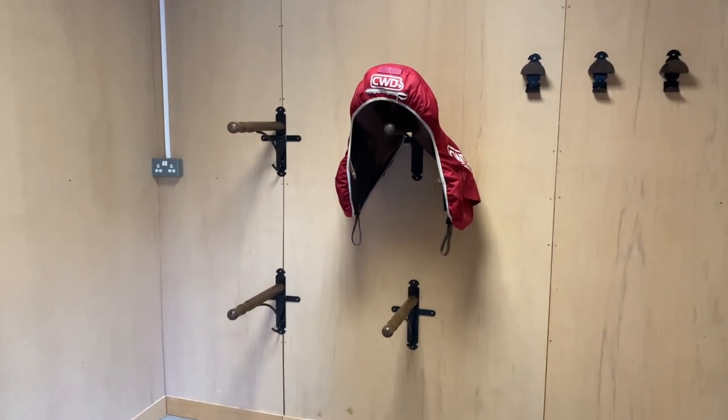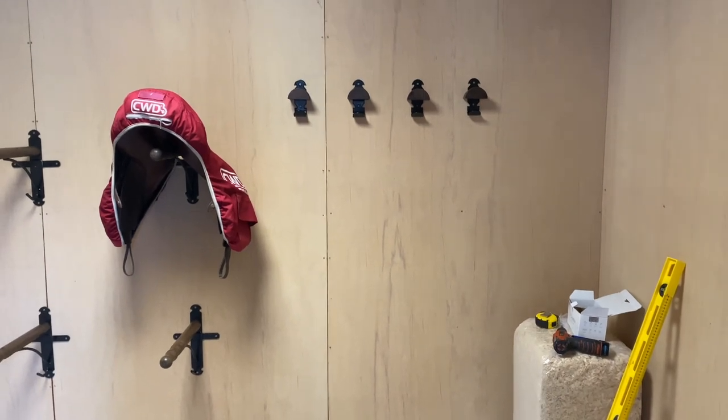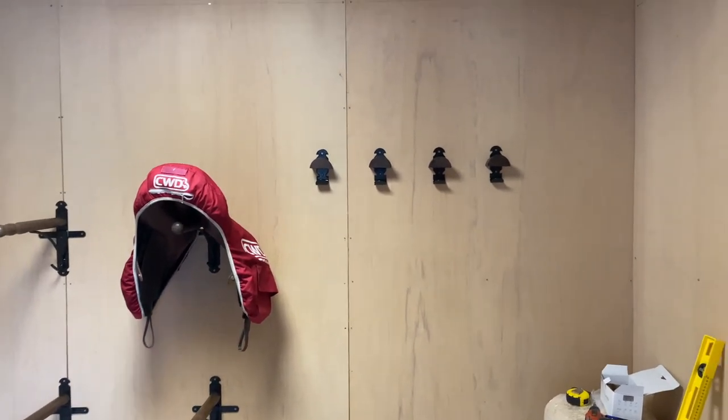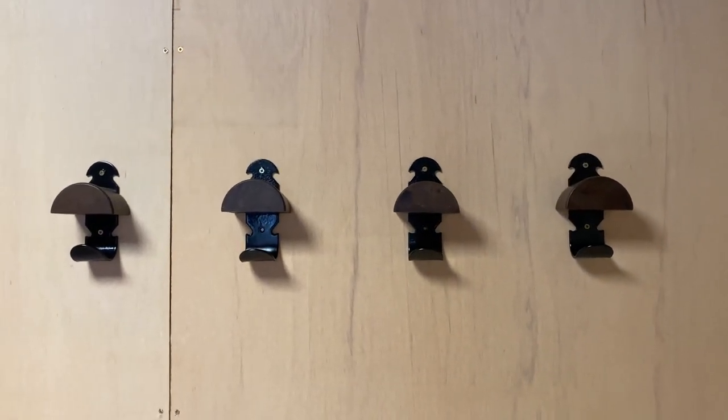Next up was furnishings. I bought these gorgeous saddle racks and bridle holders — I love them so much. I'll put the brand name up on screen. They were this dark wood and black — gorgeous. I really, really liked them. They kind of look a bit classic slash vintage or whatever. They're really nice.